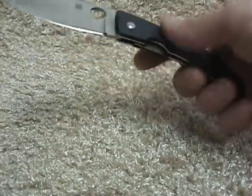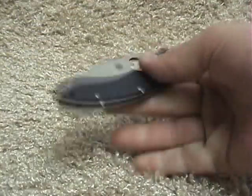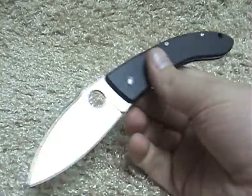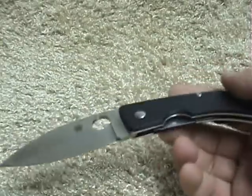Hey guys, we're going to take a look at the sprint run of the Spyderco Lum. It's got the ZDP blade steel designed by Bob Lum, and it's just an awesome design.